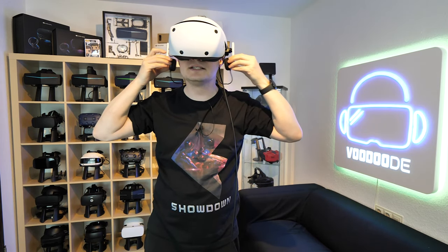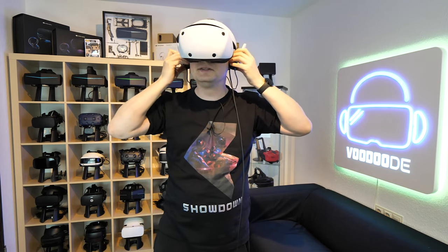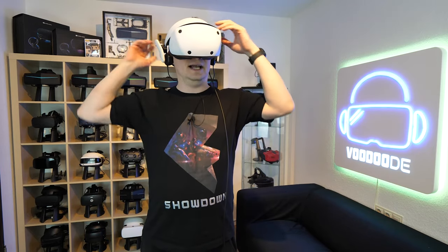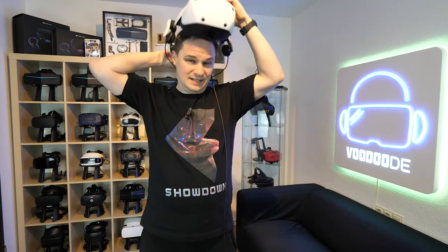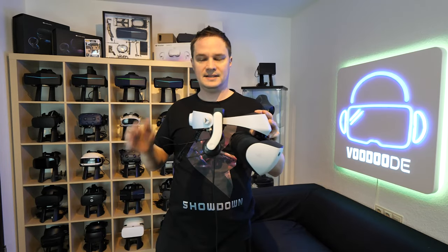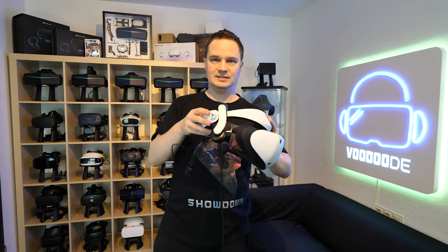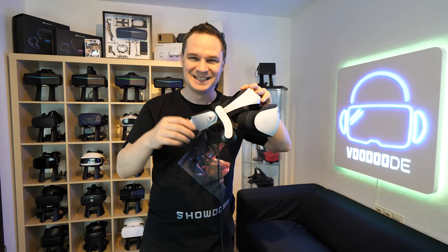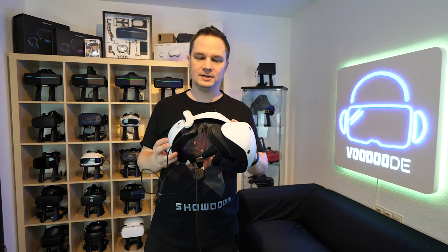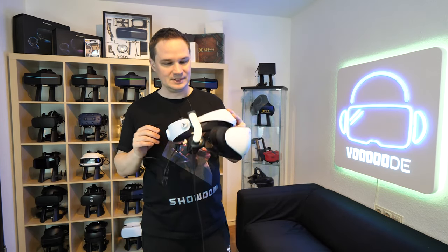Then you put it back on your ears and you can lower or raise them to whatever height you want. I already tried them and the sound is really good. This is great for people who don't like the in-ear solution that comes with the PlayStation VR 2. The PlayStation VR 2 has no integrated sound, but with this you can fake it — you now have integrated headphones. You can also use them for other headsets, like the Quest 2.